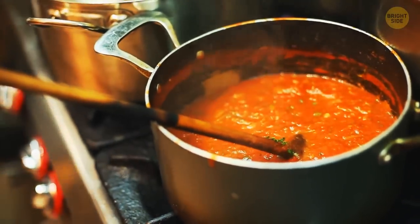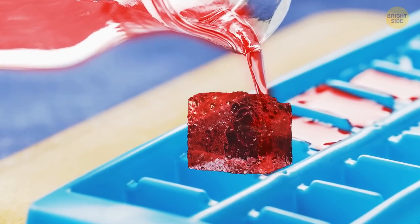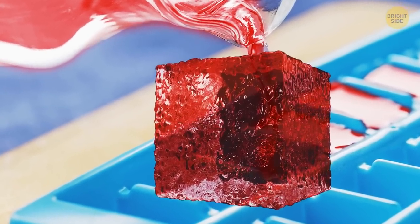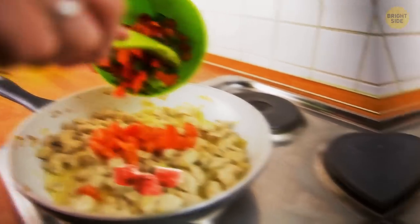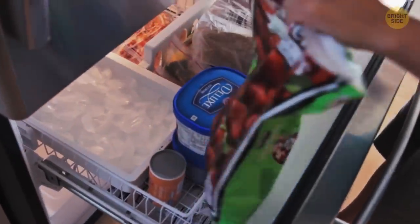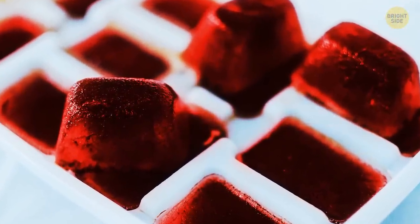If you've made too much sauce, or have some leftovers in a can that doesn't seem to be enough for anything, you can save it from the trash can. Pour the sauce into an ice cube tray and keep it in the freezer. Now, if you need to spice up a meal, you can always add a couple of sauce cubes to it. As a bonus, the sauce will last longer this way than it would in the fridge.